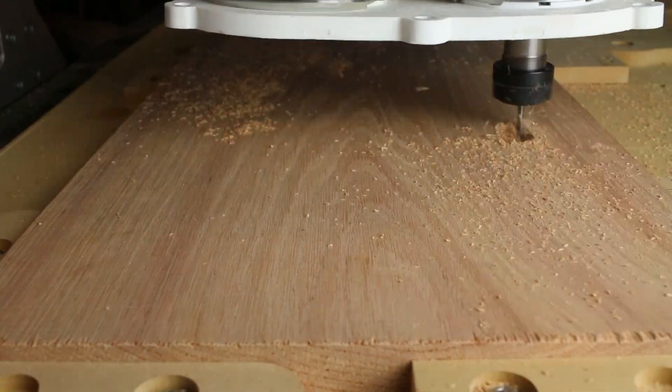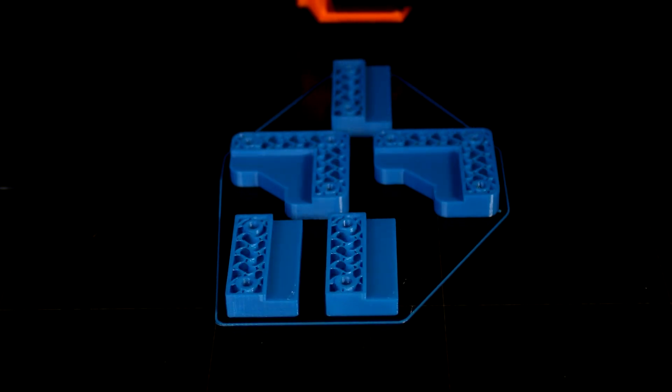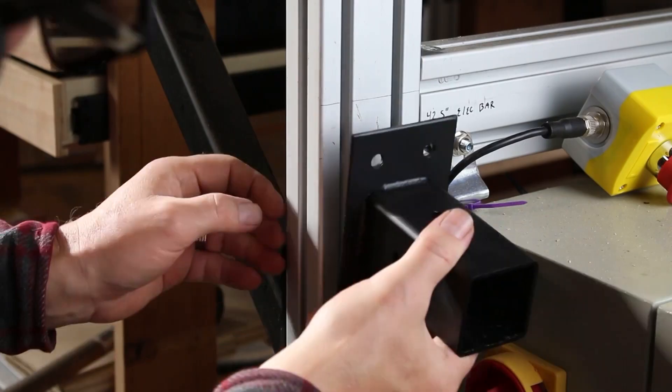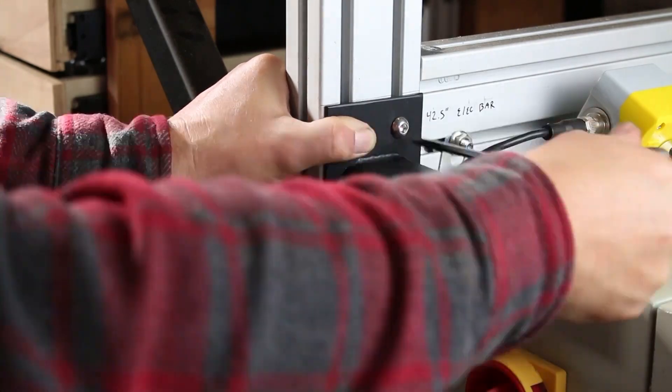I'm going to make the case out of acrylic and wood. I'll use a CNC router for the wood parts, a laser cutter for the acrylic parts, and there are a few 3D printed parts that will hold the monitor onto the acrylic. I have an old monitor arm that this will attach to, which will mount onto the CNC router itself, and I'll probably need to make a bracket for that.